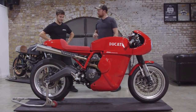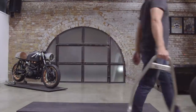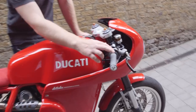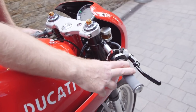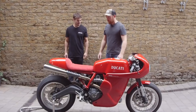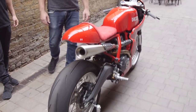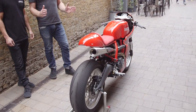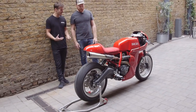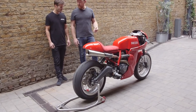Let's go and have a listen to the exhaust note now. Red button in, then the black one — fires up nice and quick. It's relatively sensible on the idle. It doesn't sound hollow and leery like some of the straight-through systems people are building — it's got real meat to it.